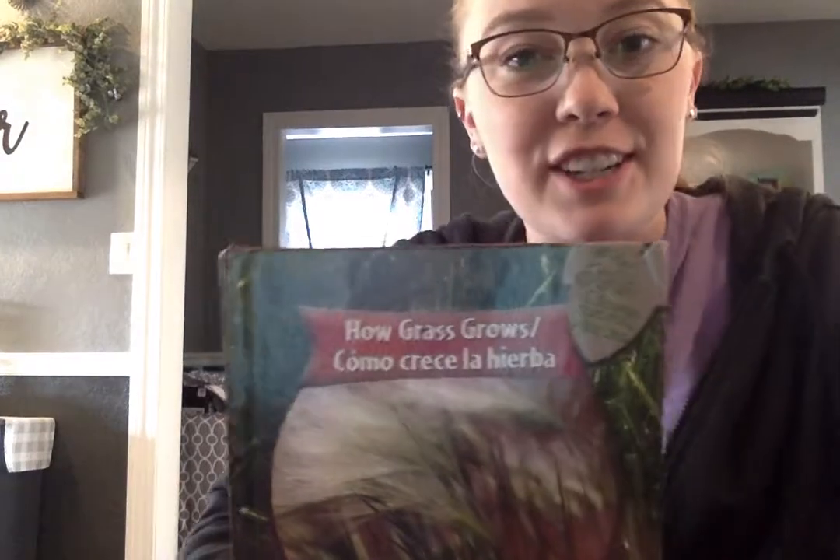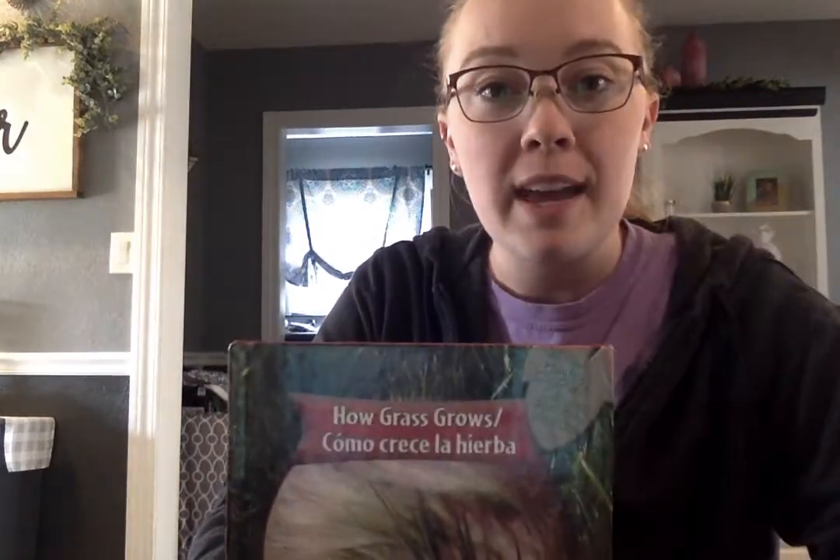Thanks for learning about how grass grows. I hope you enjoy making a little grass animal as an activity. Goodbye.